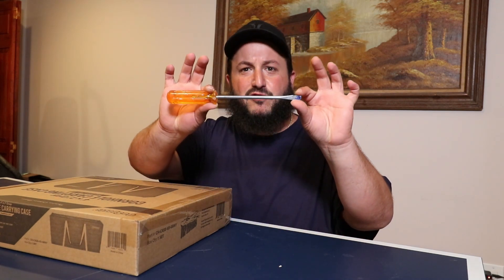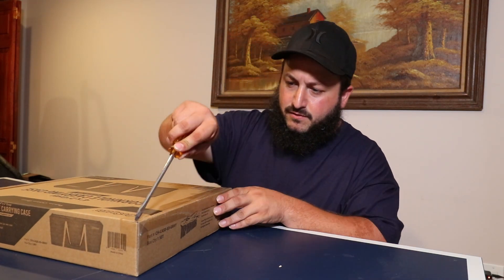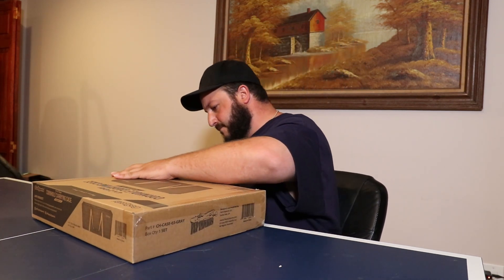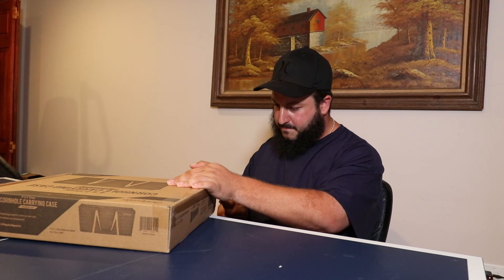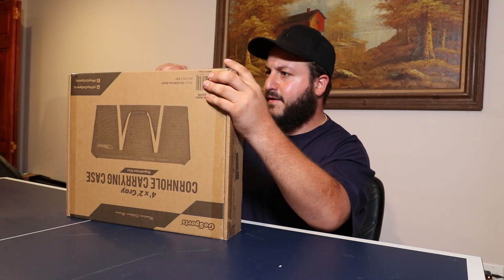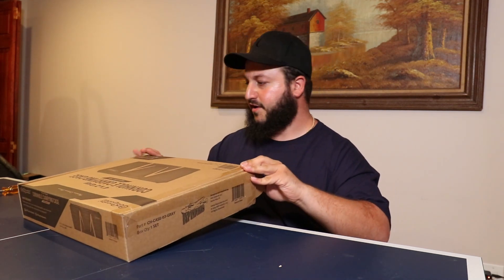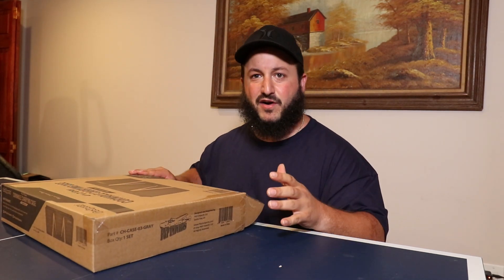Today we're going to be opening up this package with a flathead screwdriver. Of course I don't have my nice knife on the day that they tape the entire box shut.